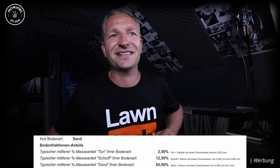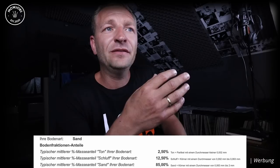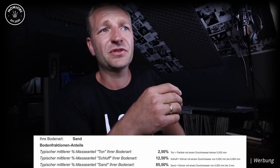Als allererstes sehe ich, welche Art von Boden ich hier habe. Habe ich einen lehmigen Boden, Ton, einen Sandboden – wie ist die Beschaffenheit meines Bodens? Ich habe hier ordentlich Sand hinzugemischt, und hier in der Südheide haben wir sowieso einen sehr, sehr sandigen Boden. Ich habe hier 85% Sand, das heißt Körner mit einem Durchmesser von 0,063 bis 2 mm, und relativ wenig Schluffanteile mit 12,5% und 2,5% Ton.